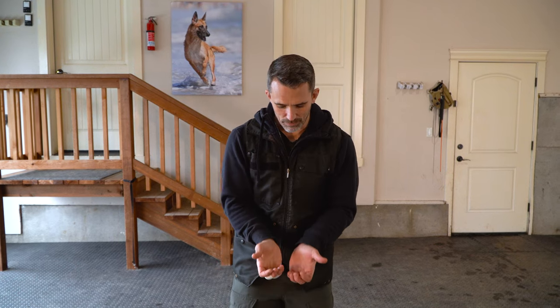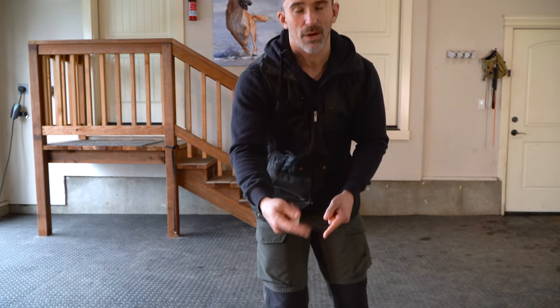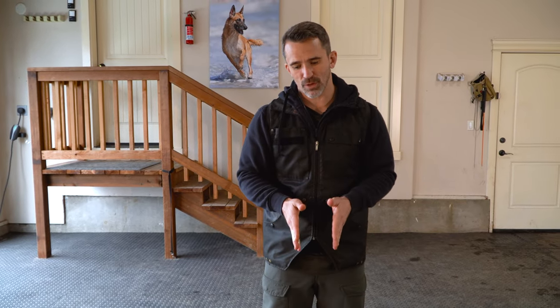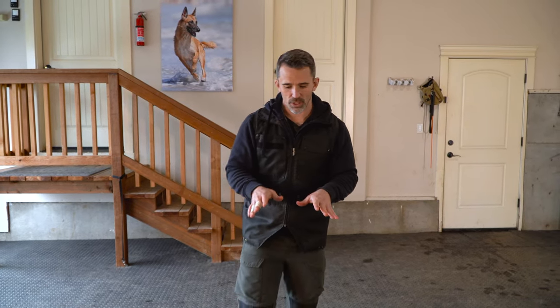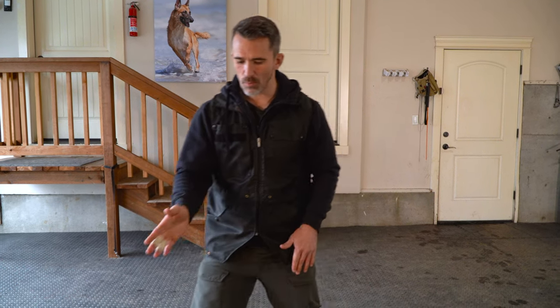I'm going to bring out Maverick and demonstrate. We're already past the first stage, but I'm going to show you how I bring my hands up, then drop them down to get him to walk backwards, mark and reward, and then transition to getting him to walk backwards directly in front of us while looking up. You'll also notice that as I'm walking towards him, I'll adjust the way I'm walking depending on which way his body starts to turn.